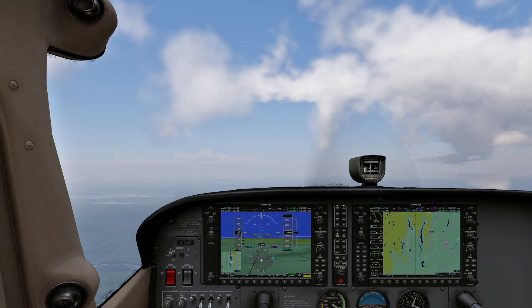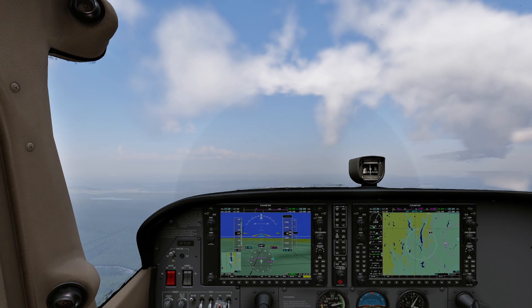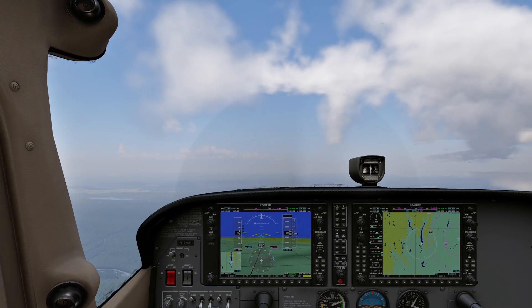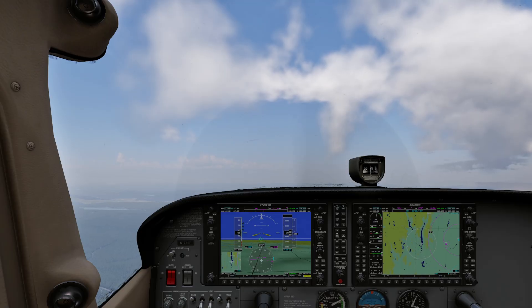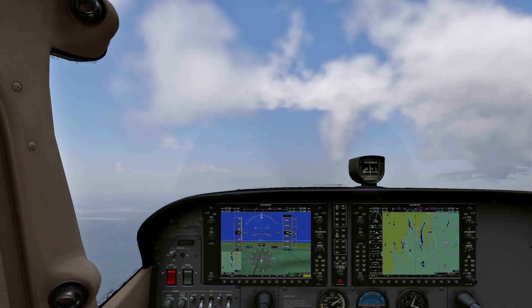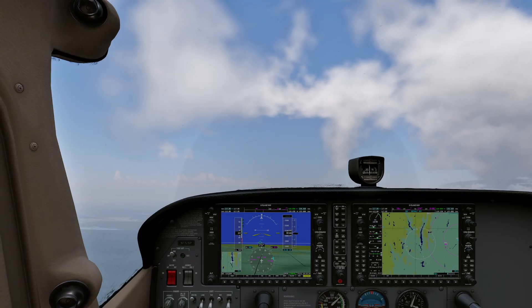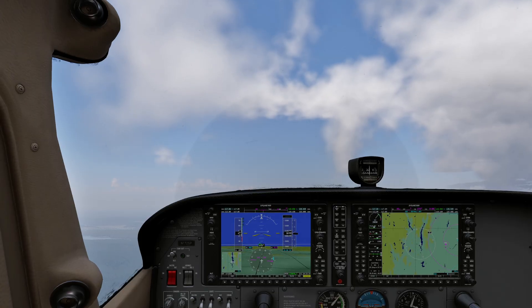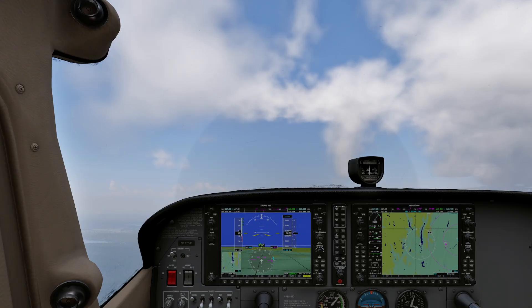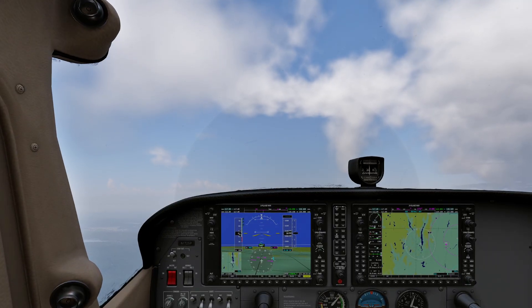I'm going to pull the throttle back and let the plane slow down. We're under 85 knots, so I'm going to start bringing those flaps down. I expect the nose to fly up and we'll catch it before it gets away. We're going to slow this plane down a lot — if our cruise speed is 120, we're going to get it down until it doesn't like us very much. There's 54 knots — starting to get slow, but not slow yet.